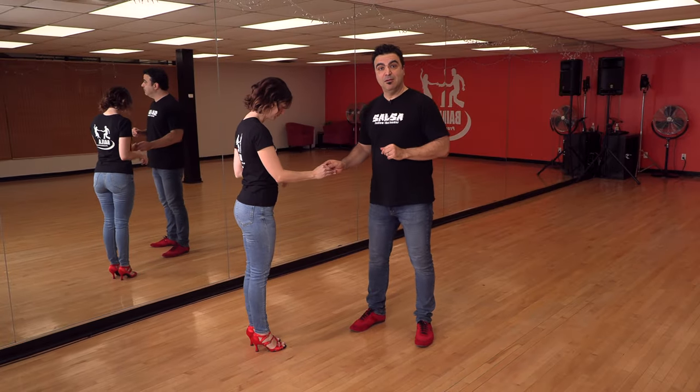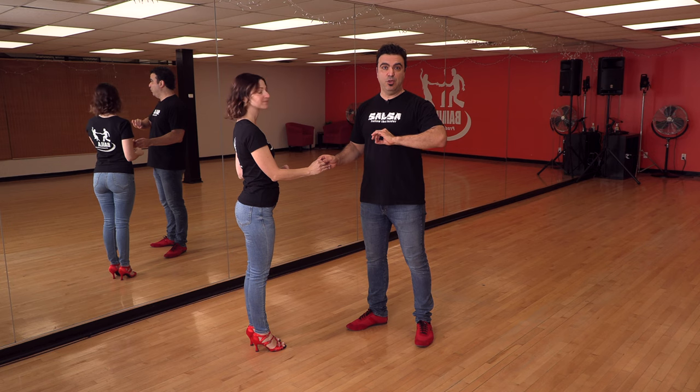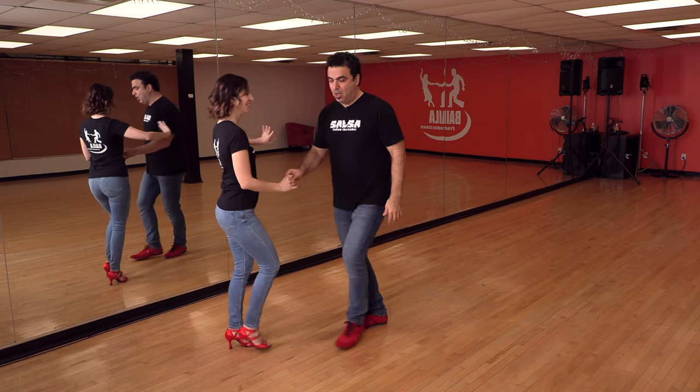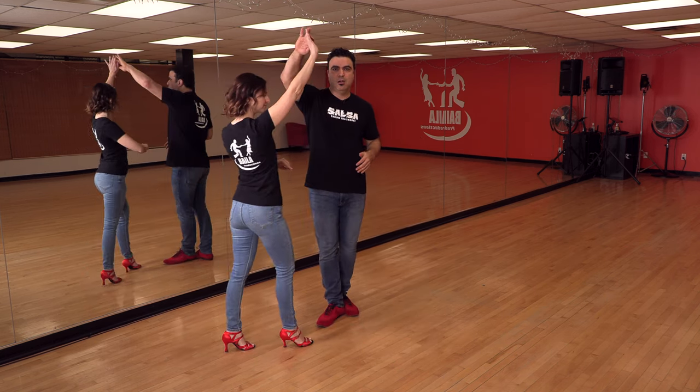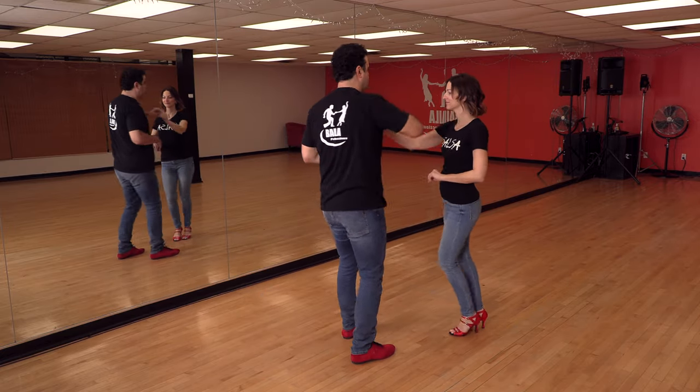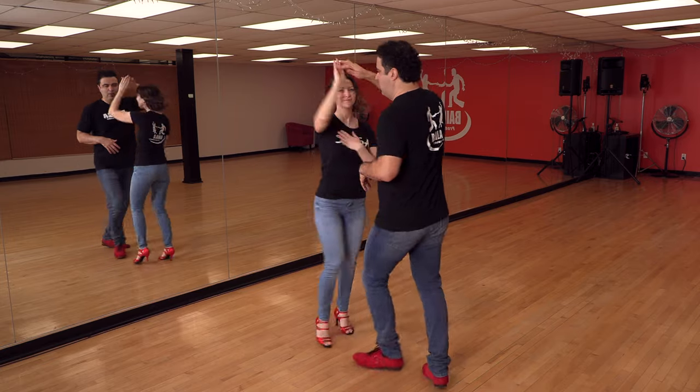Pour les filles, un petit styling — des variations pour le bras qui n'est pas tenu. La première option : le garder sur le neutre, en position couronne. Ou le mettre sur votre corps pendant le tour — ça s'appelle 'damsel in distress', comme si l'homme est tellement beau que tu n'es plus capable ! Ça fait 1, 2, 3. Boom !